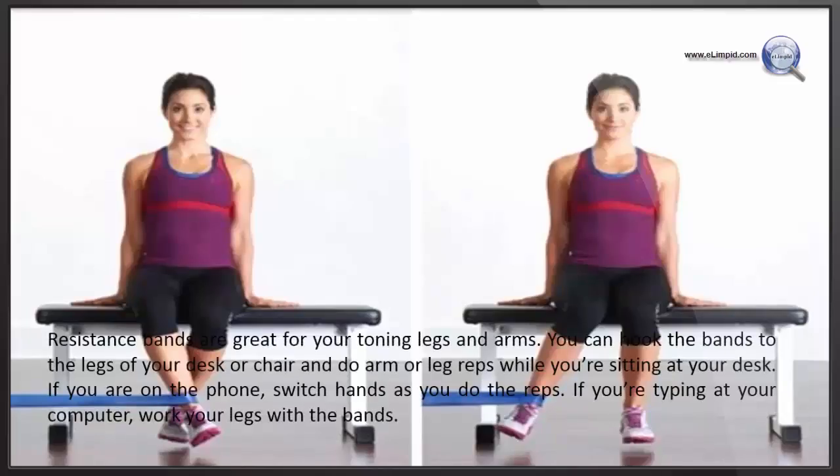Resistance bands are great for toning your legs and arms. You can hook the bands to the legs of your desk or chair and do arm or leg wraps while you are sitting at your desk. If you are on the phone, switch hands as you do the wraps. If you are typing at your computer, work your legs with the bands.